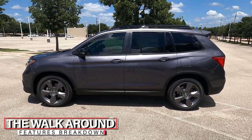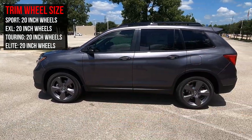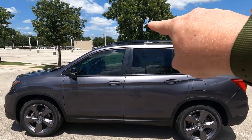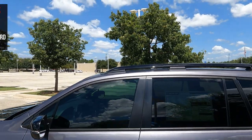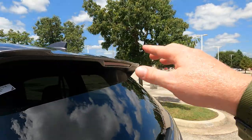Let's talk about the profile of this vehicle. You can see 20-inch alloy wheels painted gray — they match up great with this graphite gray finish. Up top, you do of course have black roof rails standard on the vehicle. As we move down, you'll notice a spoiler with an integrated tail light inside of it.